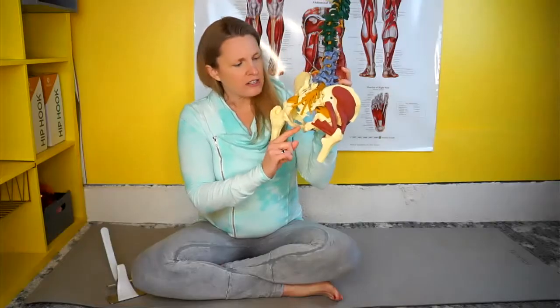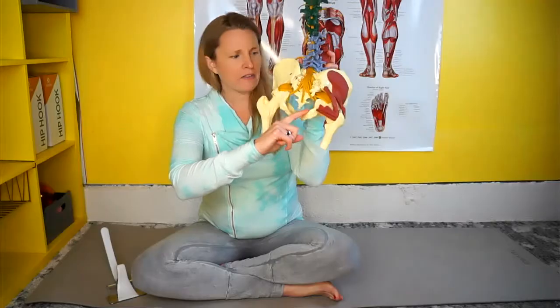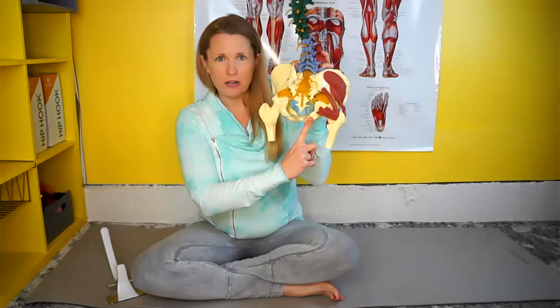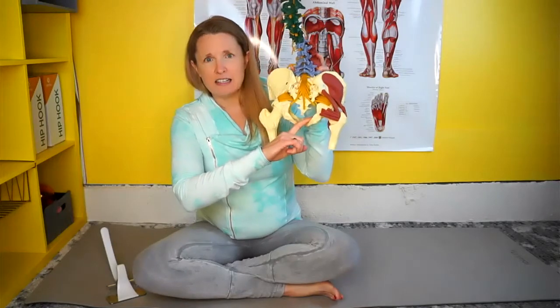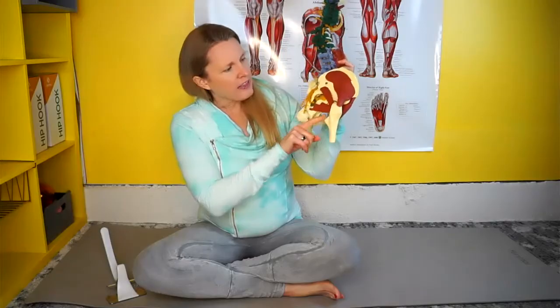They're kind of like the rotator cuff for your hip. There's a special muscle called the obturator internus, which attaches right to the inside portion of the pelvic bone. Here's your sit bone where you sit — put your hand underneath and you feel that bony part. Right inside is the obturator internus, and that muscle goes all the way through a little hole called the obturator foramen, and then attaches to the outside of the hip bone.